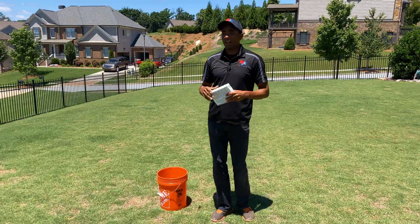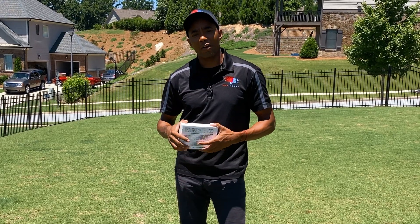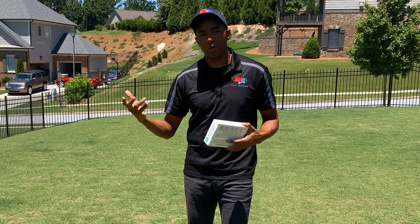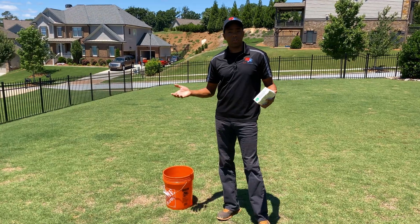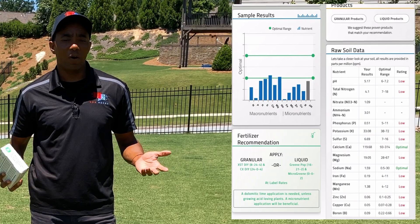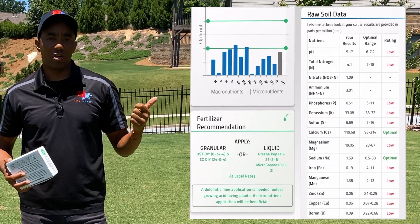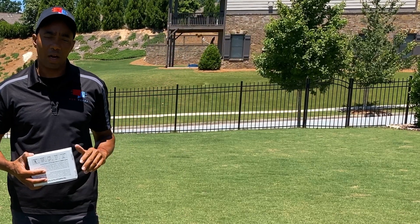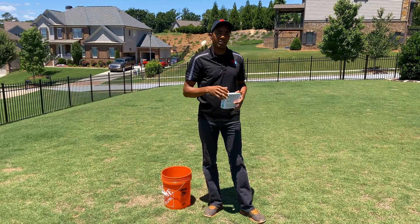It turns out the comment section came through — you guys give me great ideas for content. A viewer named Perry out of Alabama sent me pictures of his lawn and a soil test saying, 'Ron, look at my lawn and tell me what you think about these soil tests so I can know what to do.' I looked at the results and they were really cool — nicely laid out, showing major macronutrients like nitrogen, potassium, and phosphorus, as well as all the micronutrient deficiencies.